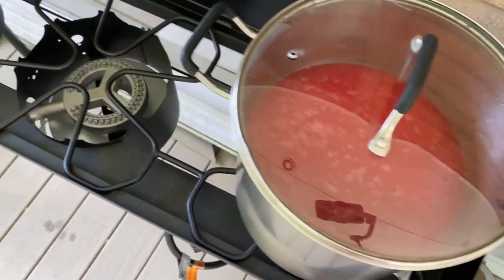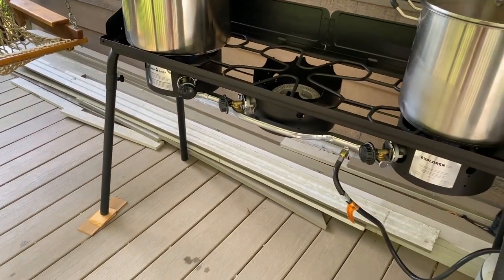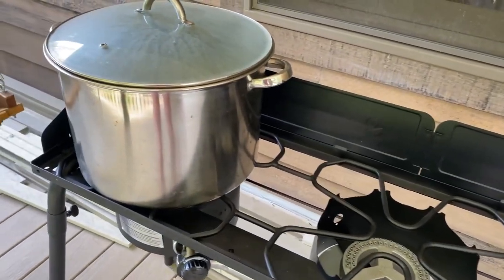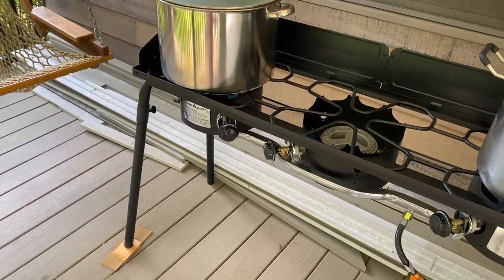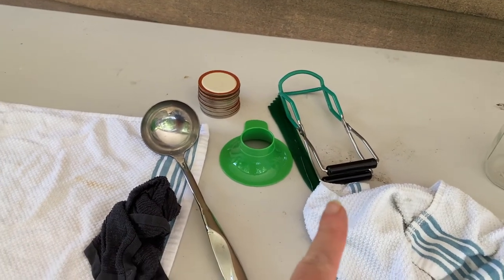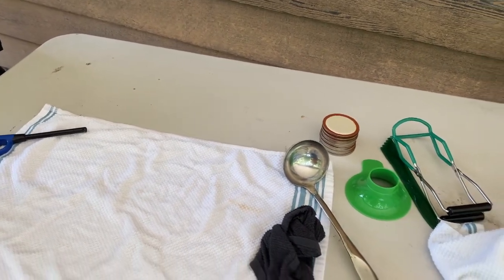My sauce is heating, my jars are heating, and this is our outside canning station. It is a Camp Chef three-burner — we absolutely love it because it's big enough for these big pots and we can also fit the pressure canner on here. We have some space, and then I have a table set up next to it with my lids, funnel, tongs, measure, some extra jars, and some rags. I'm going to go throw my lids and rings in some hot water while I wait for these two things to come to a boil.